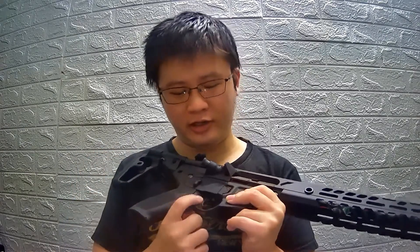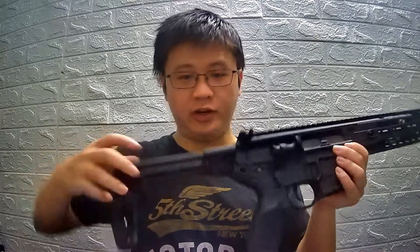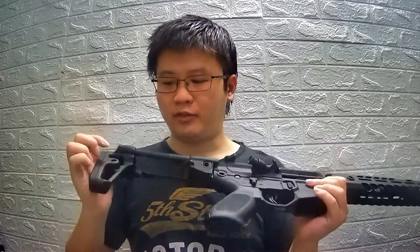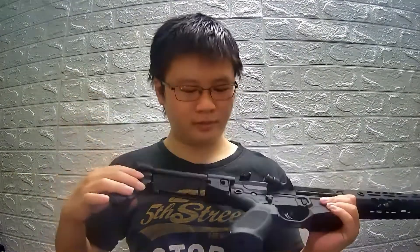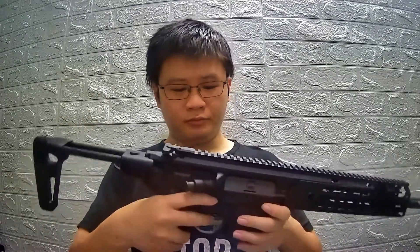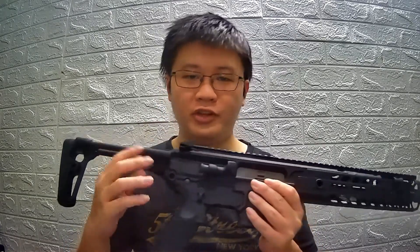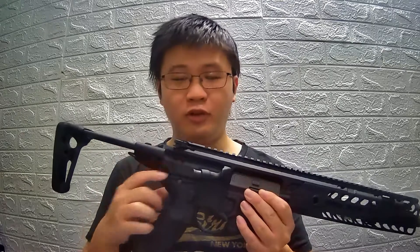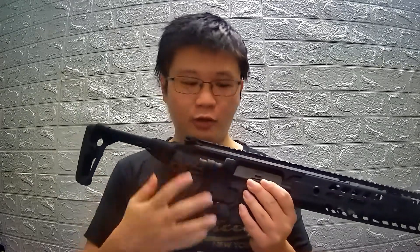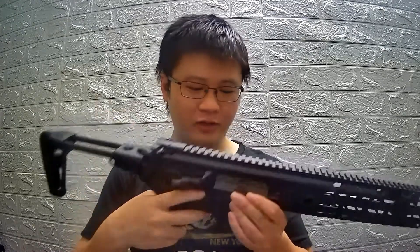The handguard is just like the 416. The trigger is very standard. The stock is adjustable for length, and you have sling mounts on the stock as well. You can also remove the stock to change the spring — it is a QD system, so you don't have to take out the gearbox from the lower receiver, which is a very good feature to have.